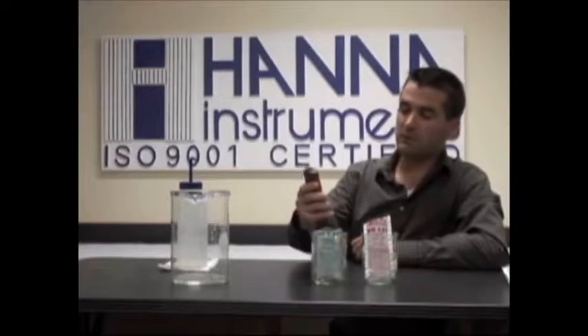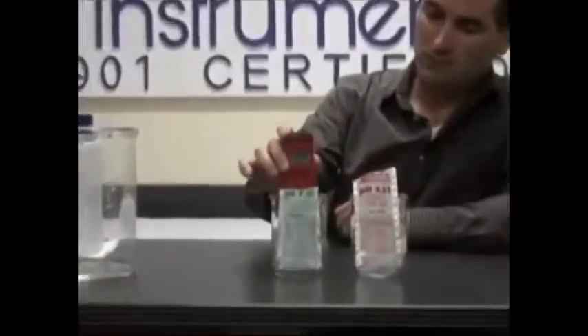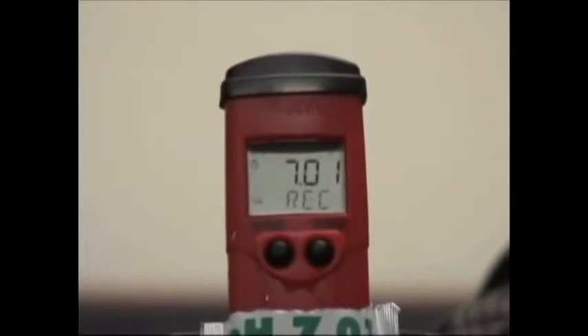As you can probably see, it's saying to use 7.01 buffer. So we're going to stick it in the 7.01 buffer and give it a few seconds.